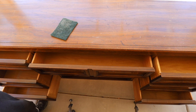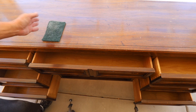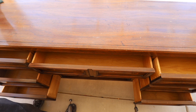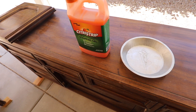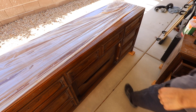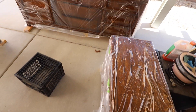My personal preference before applying any stripper is to take some green scotch brite and scuff the surface up, making micro scratches in the old finish. This helps the remover penetrate down through the old finish to the wood. The first product I'm trying is Citrus Strip — it's the kinder, gentler, more environmentally friendly stripper. I'm brushing it on very liberally on the top, then covering it with plastic to keep it from drying out. I'm giving it about three hours to cook, and I can already see the finish softening up.